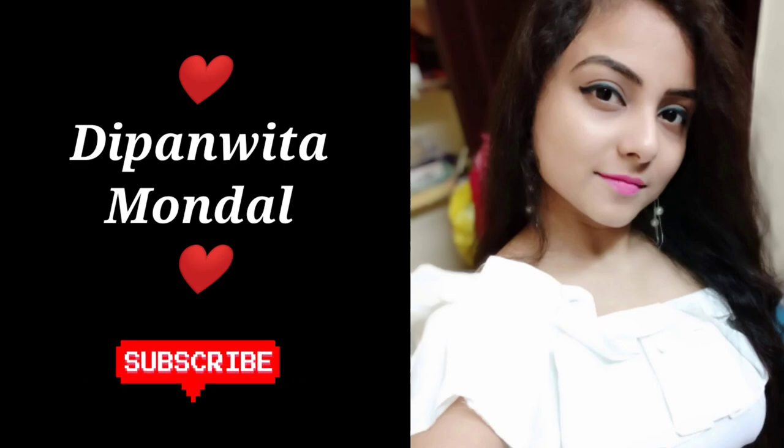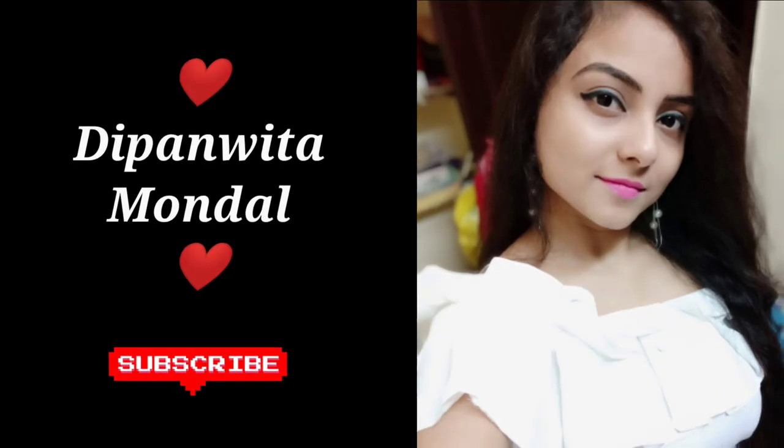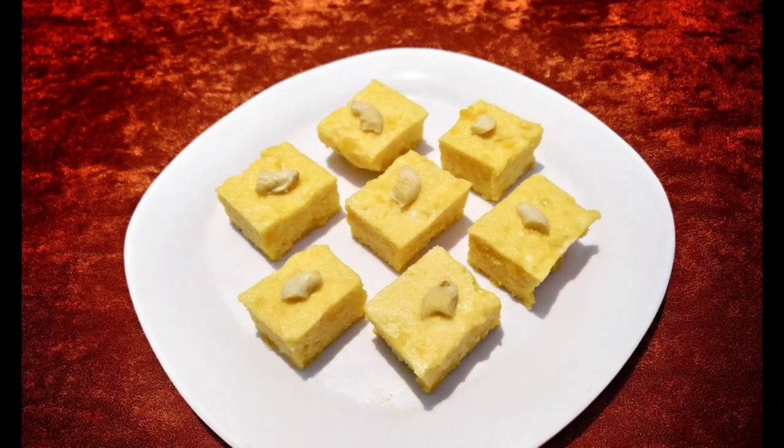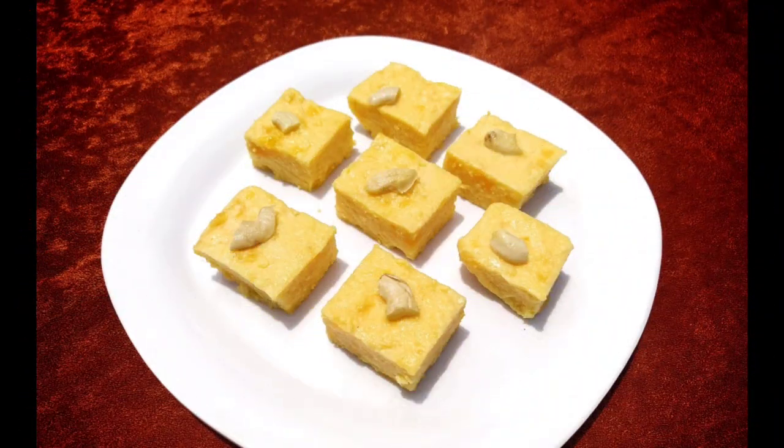Hey everyone, hope you guys are doing well. Before starting the video today, please make sure that you have subscribed to my channel to get more amazing easy recipes, and don't forget to hit the bell icon to get daily notifications.